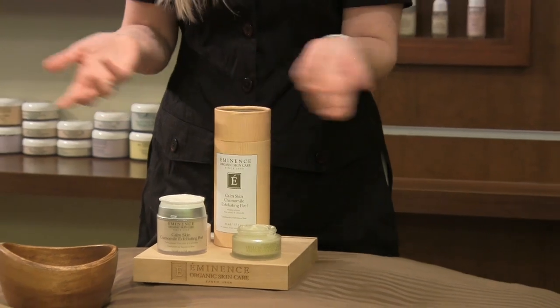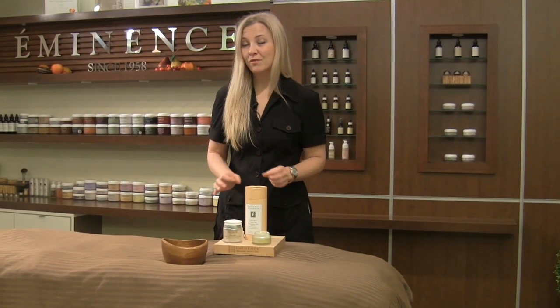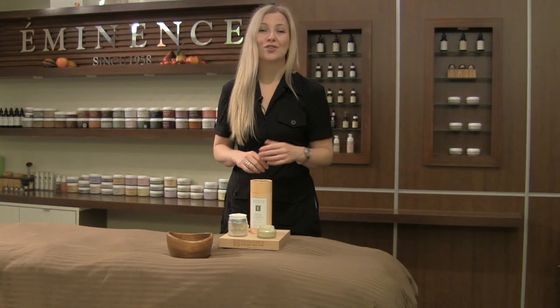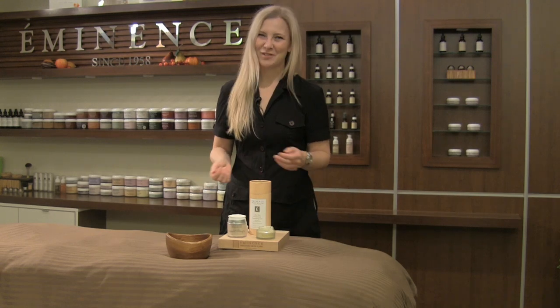If you want to remove it, just take it off within about seven to ten minutes. And there you have it — the ultimate treatment for exfoliation and care if you're extra sensitive or looking for that extra care for your skin. I'm Natalie with Eminence Organic Skin Care for Mixology Monday.